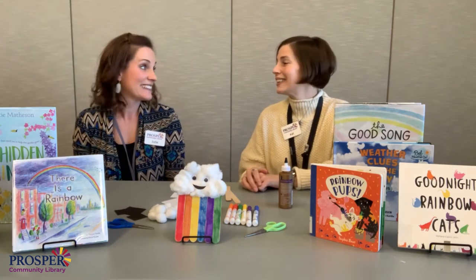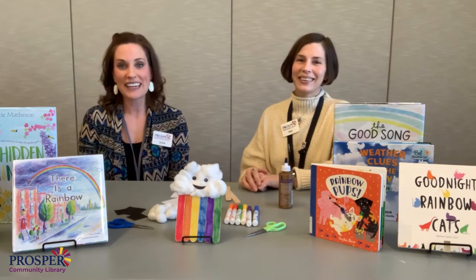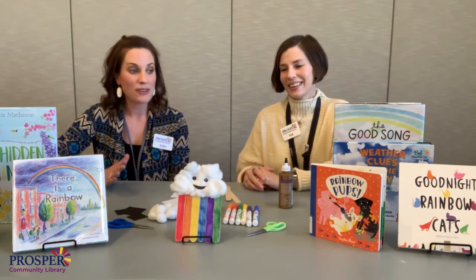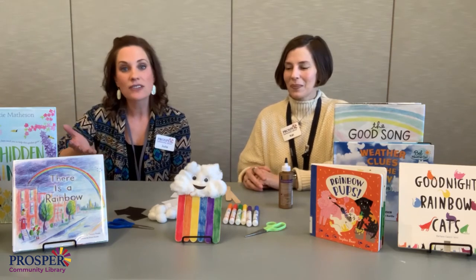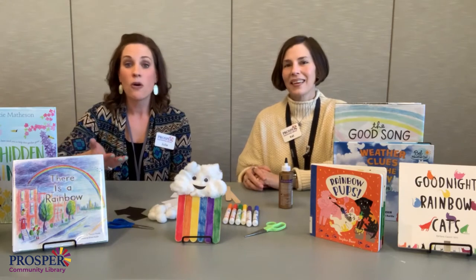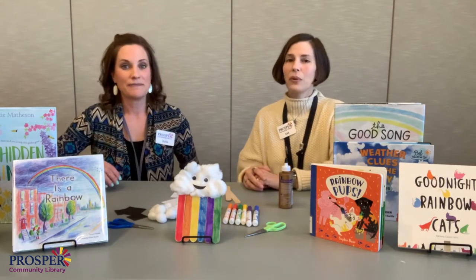Hey everybody! Happy Crafternoon! I'm Kat. I'm Julie. Thanks for joining us today. We are celebrating the colors of spring that you see, whether it's the flowers that are growing or the blue sky, the white clouds, or the rainbow after the rain that we have in the spring. So pretty this time of year.